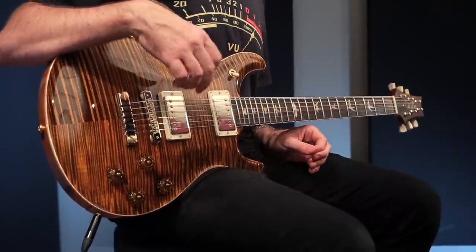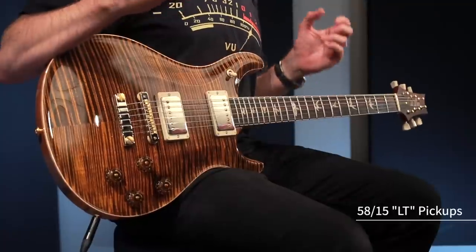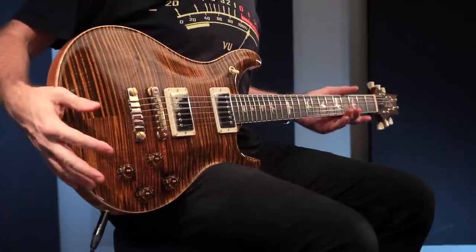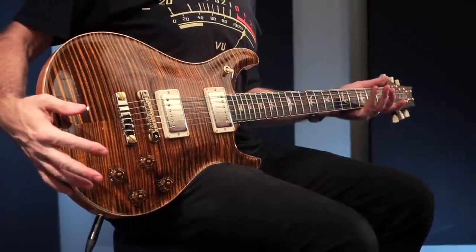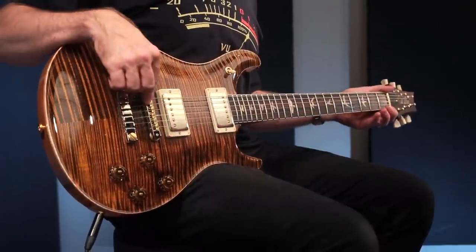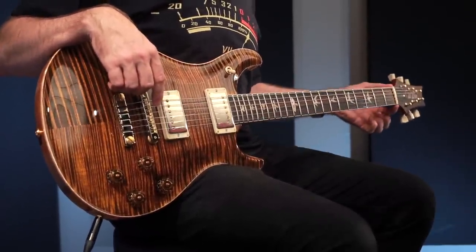The 5815LTs have gone through the TCI tweaking process to really further fine-tune them. Otherwise, this is like the 594 you know and love. It's a mahogany body with a maple top, mahogany neck, and the pattern vintage neck profile. Rosewood fingerboard, 22 frets, 24.594 inch scale length.